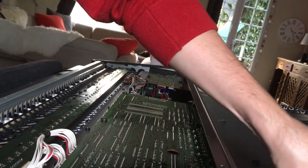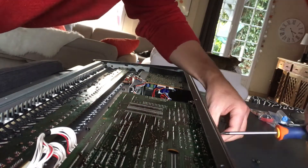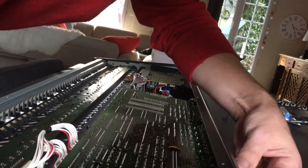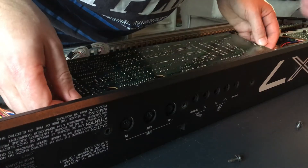There are a few more screws to be removed. This is the board that contains the battery and a lot of the sockets on the back, as you can see — for the MIDI and all the outputs.